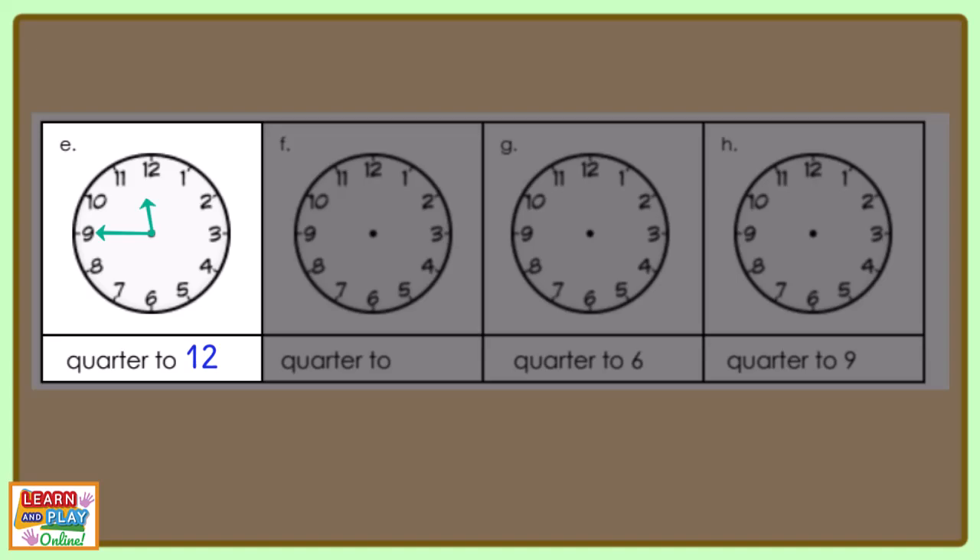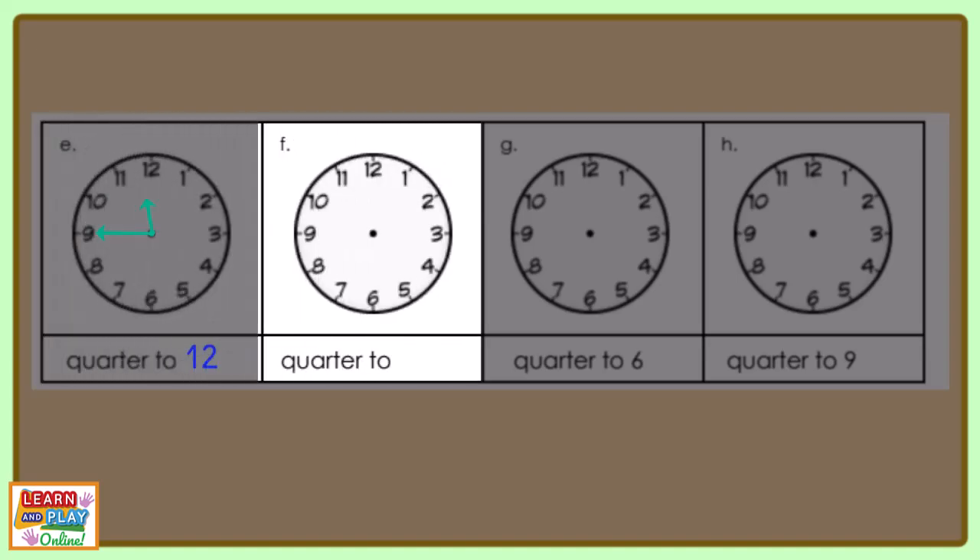Moving on to the next question. Draw the hands on your analog clock to show quarter to eight. This is what your clock should look like.